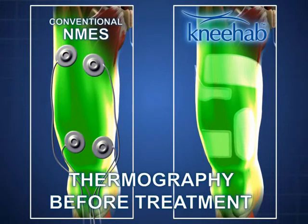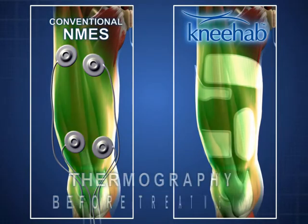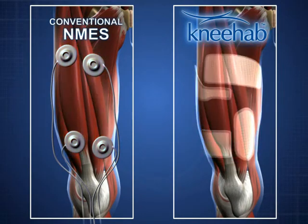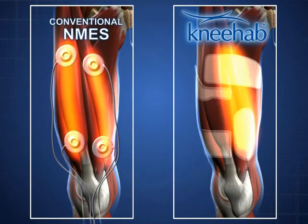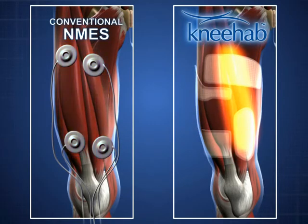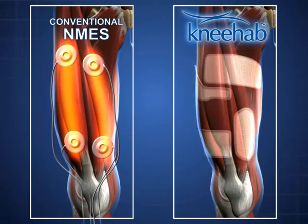Thermographic images demonstrate the superior effectiveness of NEHAB very clearly. The pictures shown here reconstruct the process using a 3D model. The changes in the model correspond to the changes that are seen in original pictures taken using a thermographic camera. Thermography gives a clear picture.